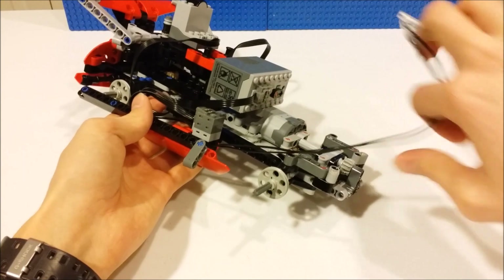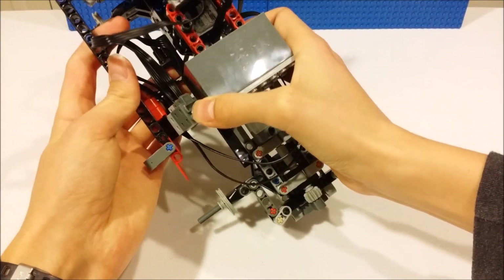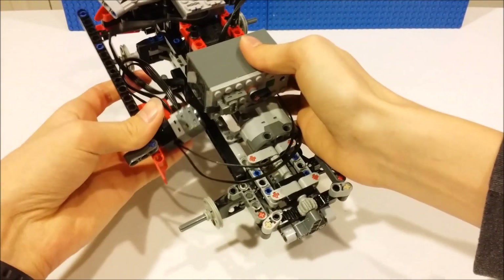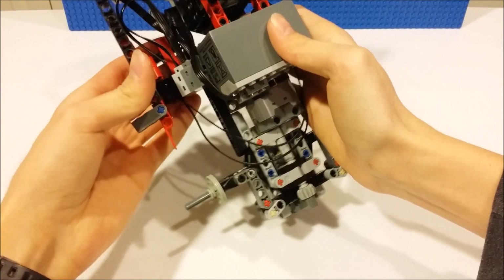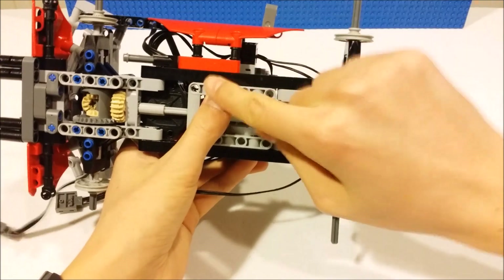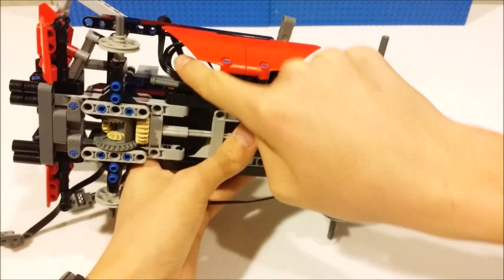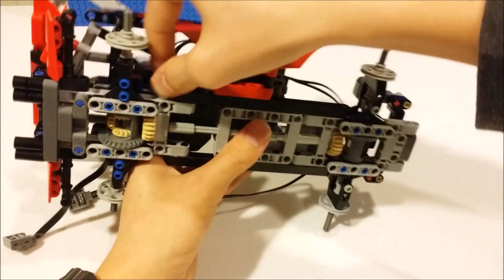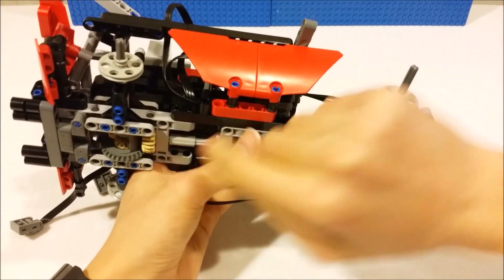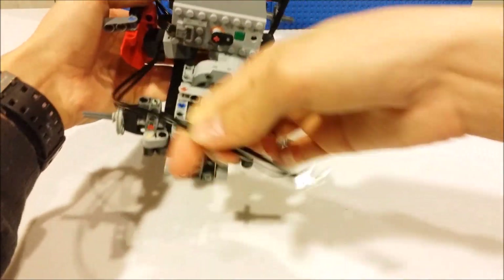You'll attach that to the side panel like so. Then you tuck this underneath the battery box and attach it. You'll end up like this, and then you can put up this wire guard, which kind of keeps the wires in line. And now you'll have your lights out front.